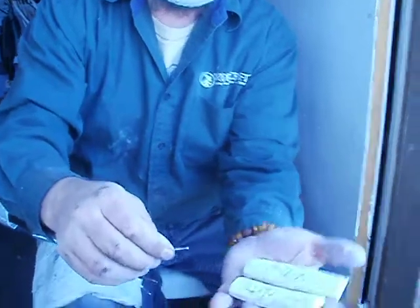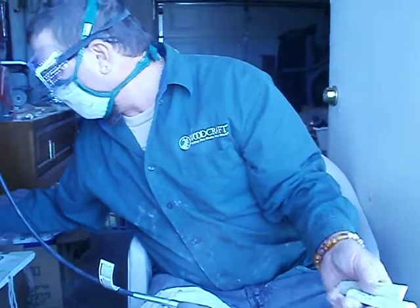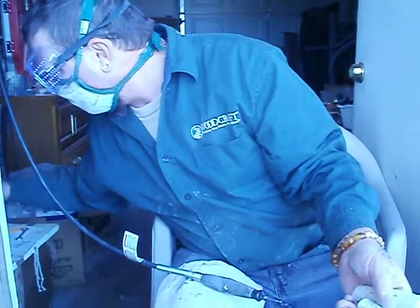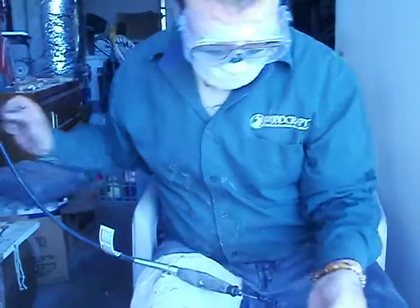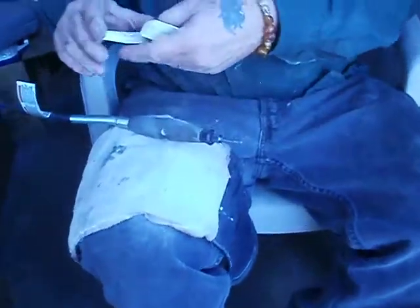I don't want to pull it out, so I've set them all off. Now I'm going to hog off — hog away — or what they call hogging material. So I'm going to use this little one to get in there and just pull away dead meat.